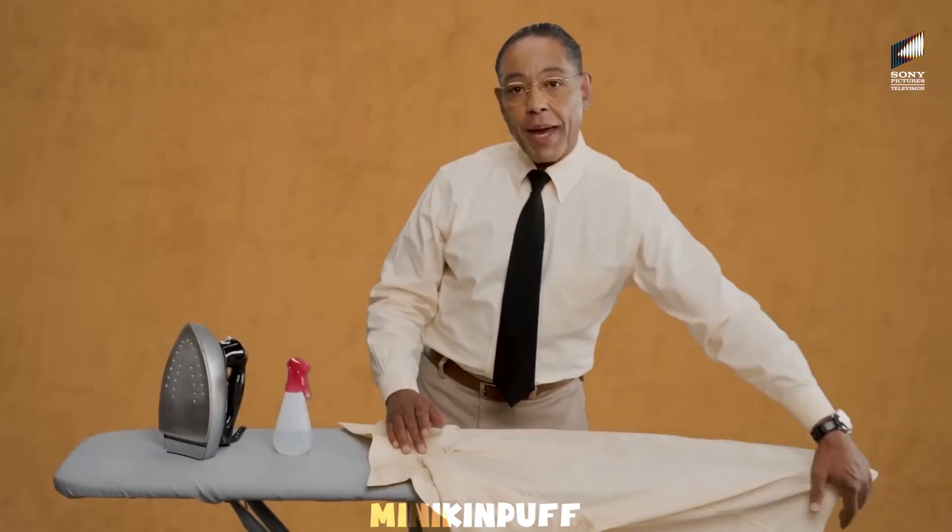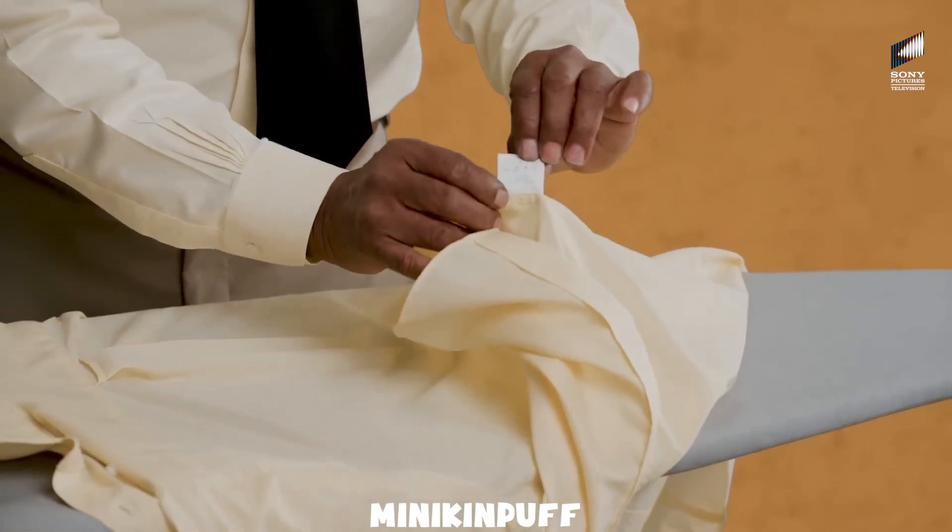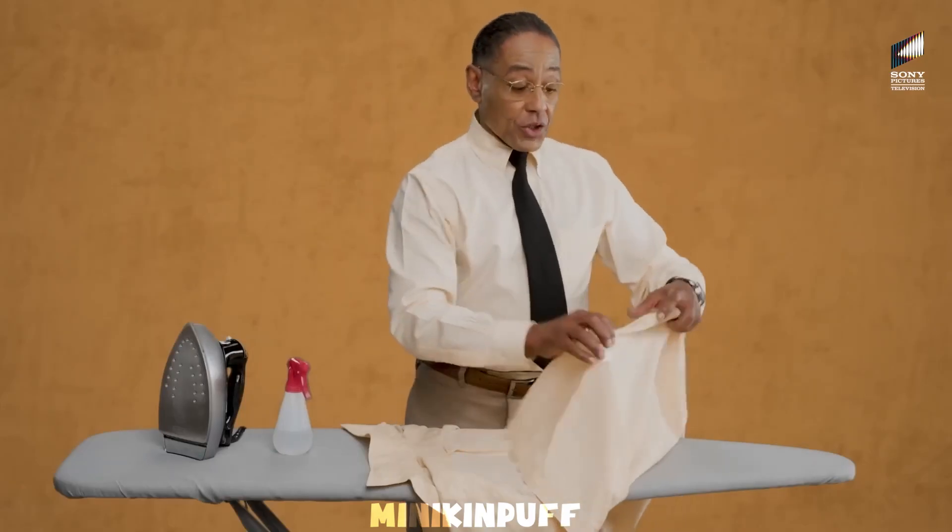Step 1. Inspect your shirt's label so that you may abide by any special requirements. Remember, different fabrics require different needs.